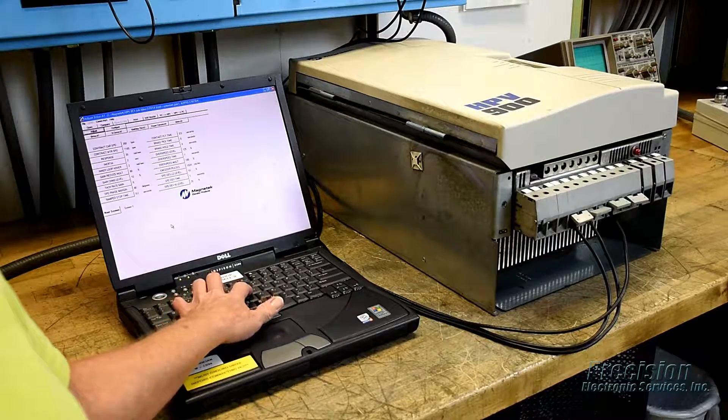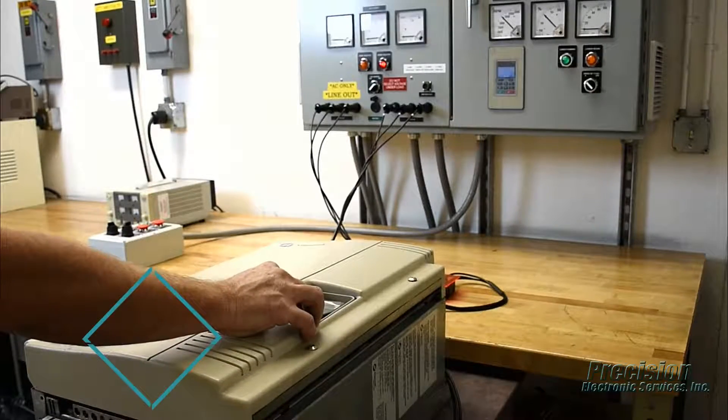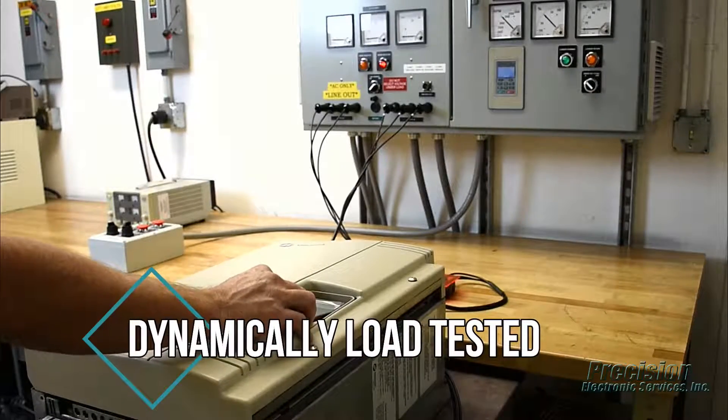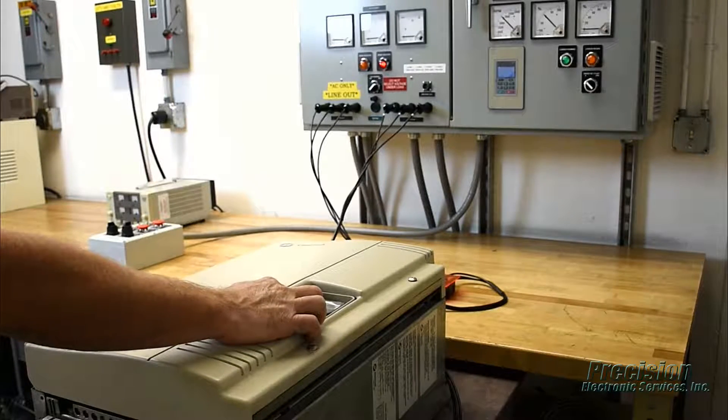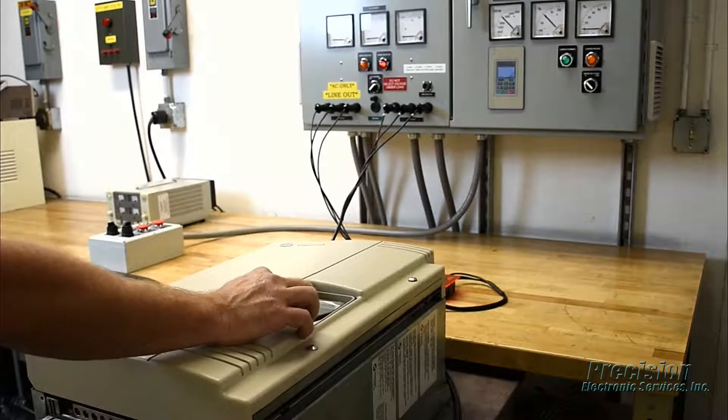Once the unit passes all functionality tests, it is dynamically load tested and burned in on one of our custom-engineered load centers that simulates the real-world elevator application. This critical step of our repair process ensures your drive will perform as required when reinstalled at your facility.